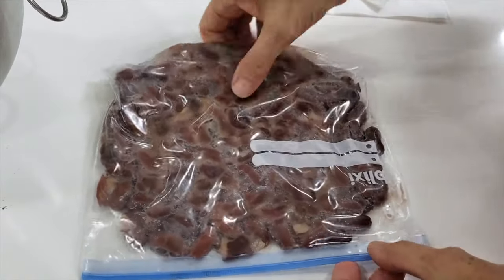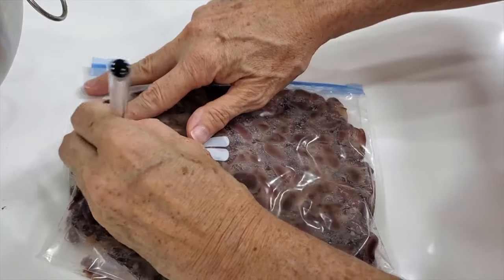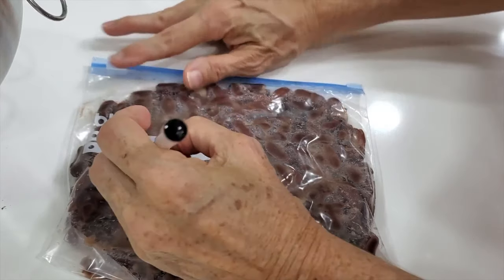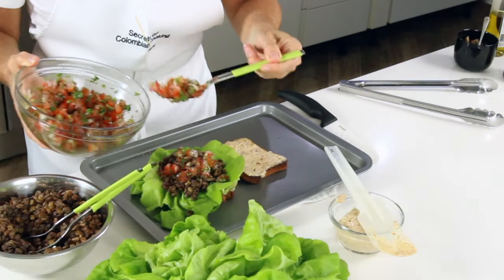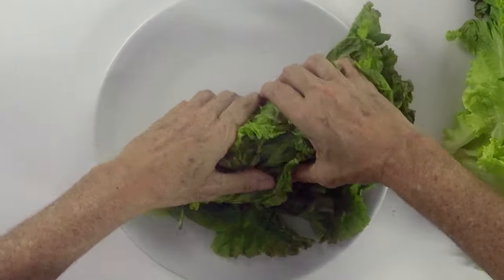Look at that. Then you freeze them, and once they're frozen, you stand them upright. That way it is very easy to know which one you want to use. Pick the one you want, take it out, put it in water for about five or seven minutes and it'll be defrosted.